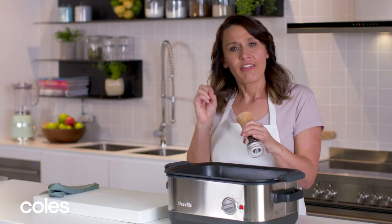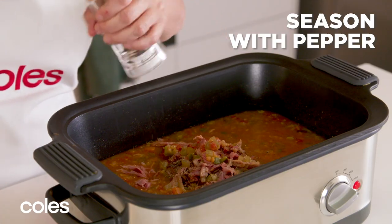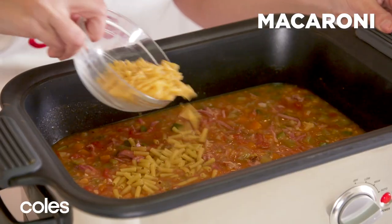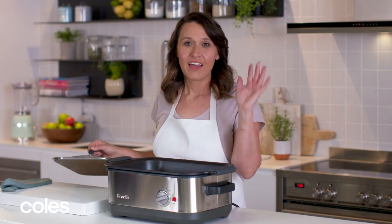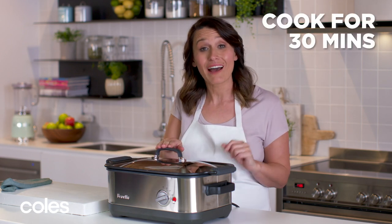Then I'm just gonna season with some pepper. The ham's quite salty so I'm not gonna add any extra salt to it, but you can if you like. Just give it a little stir and then we're gonna add some macaroni. I'm gonna cover it and we're gonna cook the pasta for about 30 minutes until the pasta's al dente.